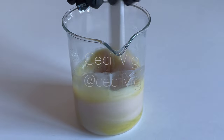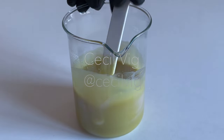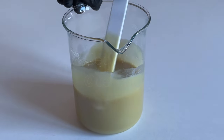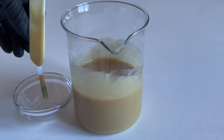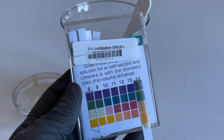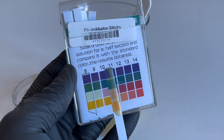This colour change is due to the high pH value of coco glucoside. After mixing in the coco glucoside, we test the pH value. As you can see, the pH value is around 10, which is too high. We need to lower it to a skin-friendly pH of about 5 to 5.5.